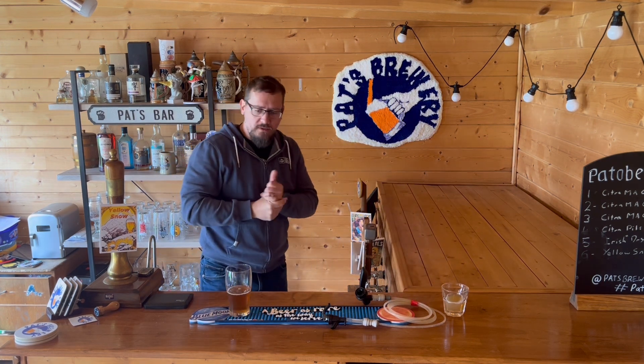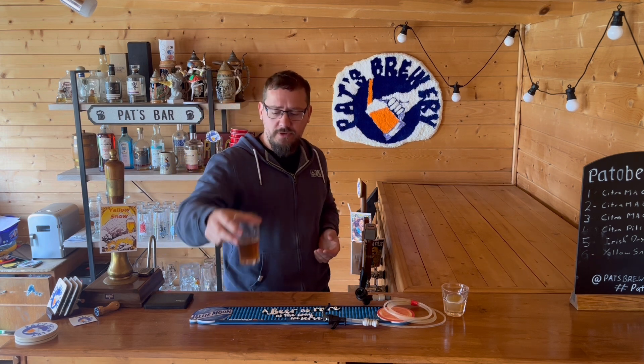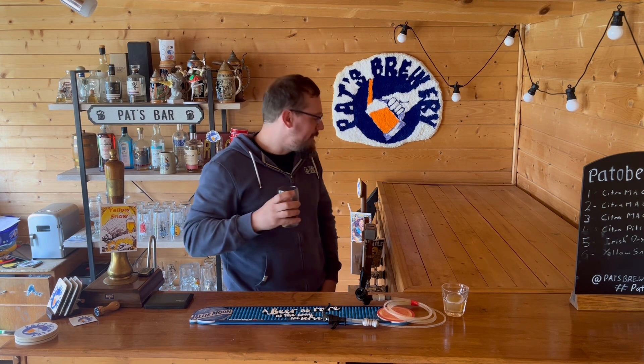What else am I going to talk about, other than just an initial sample of a slightly flat — well, not conditioned enough yet — beer?